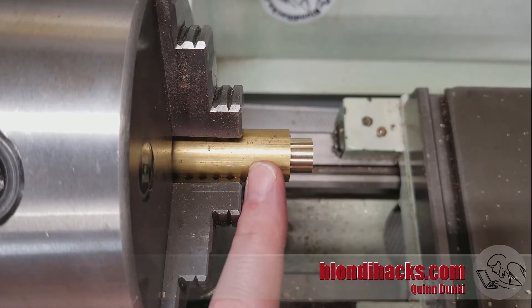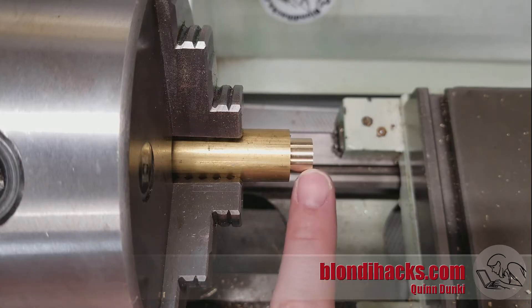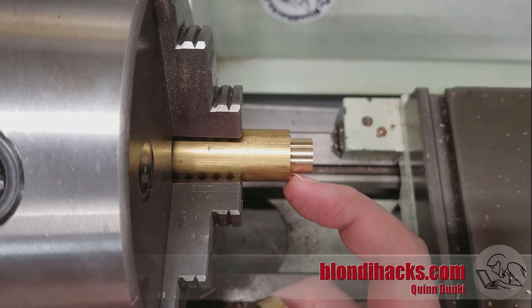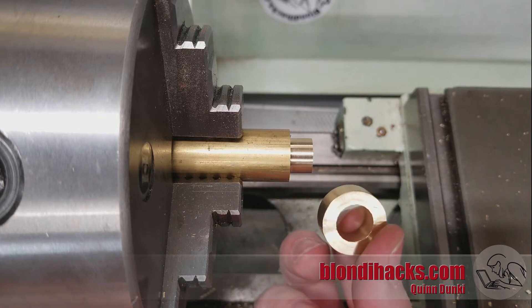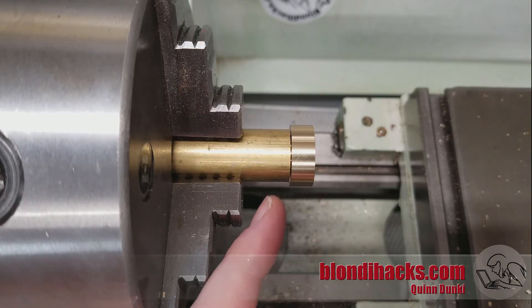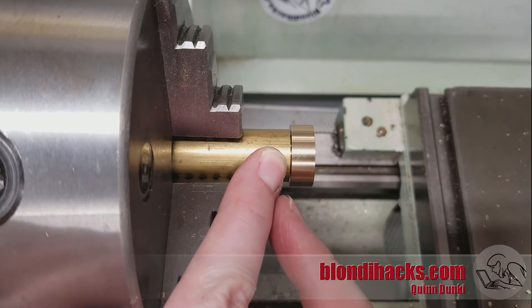The last thing I want to talk about is fillets, because turning to a shoulder is a great example of where the theoretical drawing meets the cold hard reality of the real world. This may look like a perfect inside 90-degree corner, but there's always going to be a little bit of a fillet there caused by the shape of the end of your turning tool. At a microscopic level there's always a little radius on that nose, and it shows up as a fillet. If you try to fit a ring over this part, these two surfaces are never going to seat perfectly tightly together because of that fillet that's so small we can't even see it.